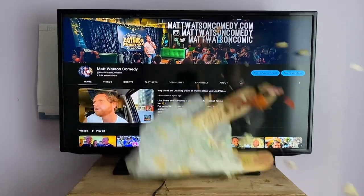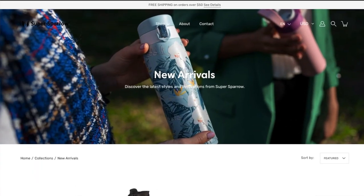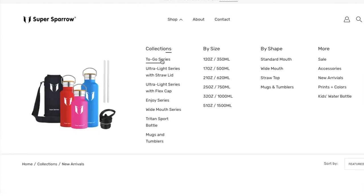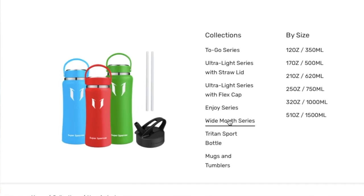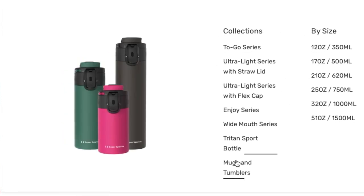Thanks for checking out this video, buddy. If you liked it, just give it the gentlest of thumbs up, throw the channel a sub, and then just send this video to a friend. And of course, a huge shout out to my sponsor, Super Sparrow. I'm a big fan of any company that says their product is going to last for life, and Super Sparrow does just that. They've got a ton of different sizes, bottles made of different materials, and a ton of different patterns — some new ones they're going to be sending to me soon. Go to supersparrow.com and use code MATT25 to get 25% off your entire order. Thank you for watching, and I'll talk to you next week.